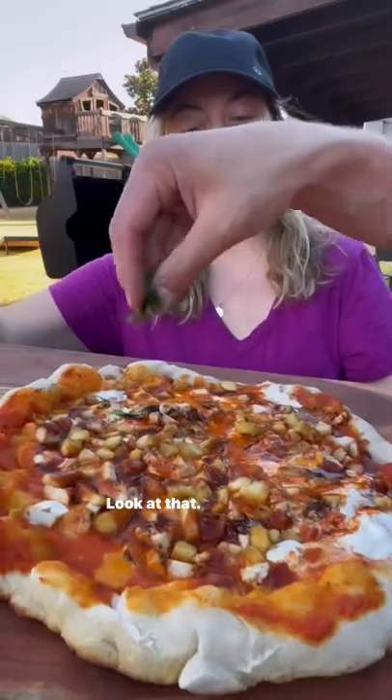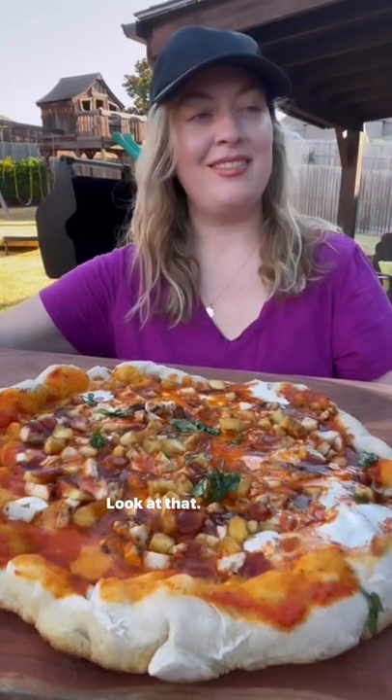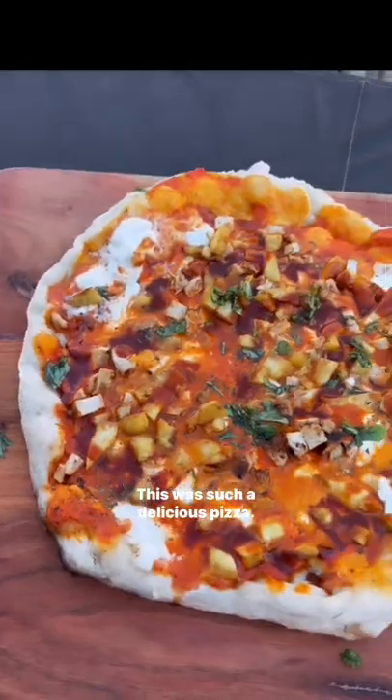So easy — looks good! This was such a delicious pizza. I think even non-pineapple pizza people would be pleased. Cheers!